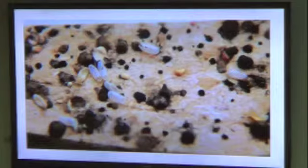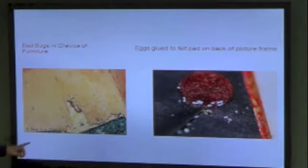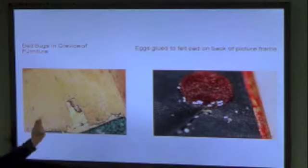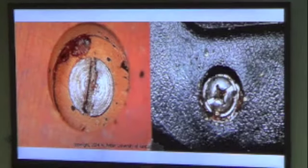This is a close-up view of eggs and fecal matter — that's what you look for. A lot of times at the carpet line and baseboards is where they like to hide because they can get right down between the carpet and hide all day. They also get up behind wooded splits and behind picture frames — there's one with a bunch of eggs stuck to it. Screw holes on furniture are a big spot where they hide; we find them a lot in there.